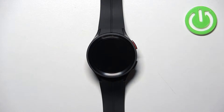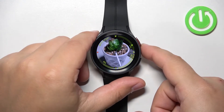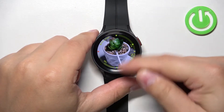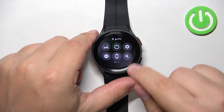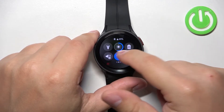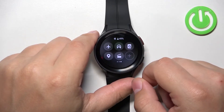First, you will need to wake up the screen on your watch and you can do it by pressing the home button. Once you wake up the screen on your watch, you can swipe down from the top of the screen to open the quick panel. And now you can swipe left or right on the screen to scroll through the different pages of the quick panel. Find the airplane mode icon.